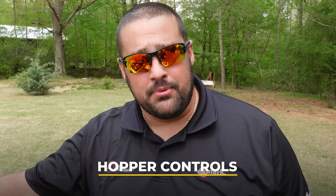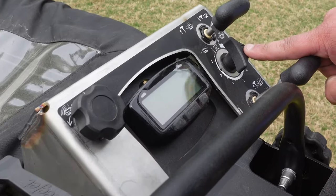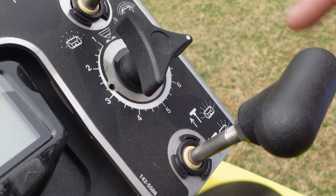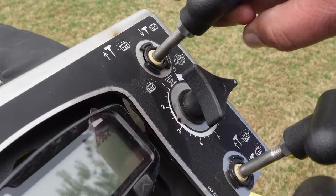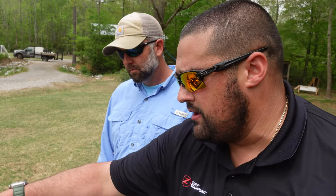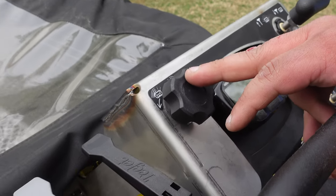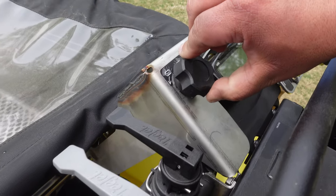All of the controls for the hopper have been moved to the operator station. To set your rate dial, it's now up here - where the white dot is indicates where you're at, so you have from one to nine to make the adjustment for your rate. This controls your gate open and close, this is your side deflector so if you're going by a sidewalk, driveway, or fence line you push that down. And this is your pattern adjust - if you're throwing heavy to the left or right you can make that adjustment here.